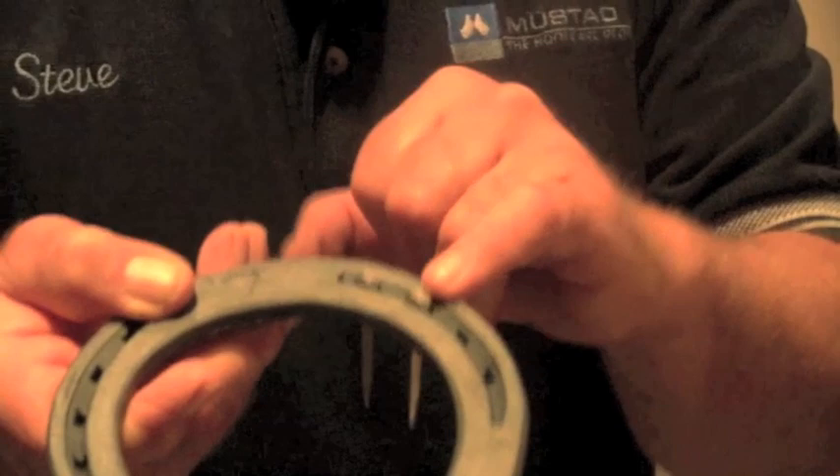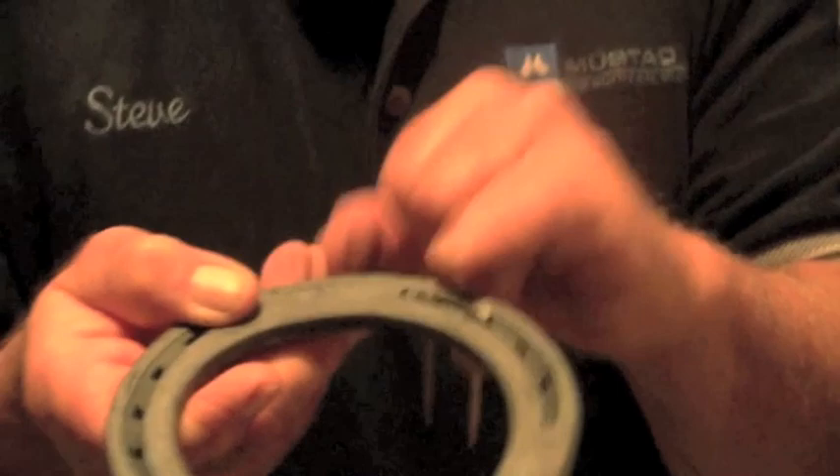A regular head nail will protrude out and actually on dirt give you a certain amount of minor traction. So that's pretty much the original idea. Going beyond that, when we talk about these regular head nails which tend to go into the bigger sizes, we're usually putting them on horses that have heavier shoes. When I say heavier, like this is a 5/16 cross section.